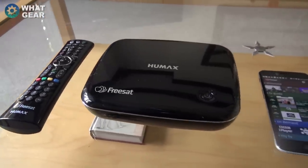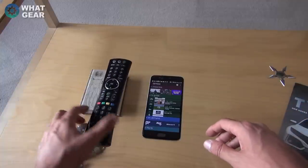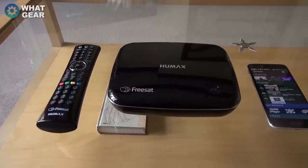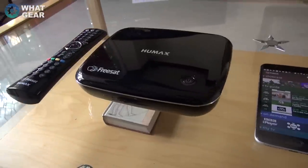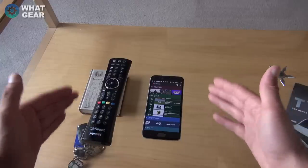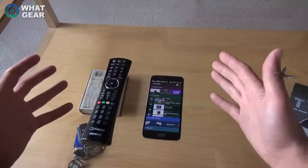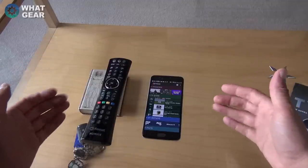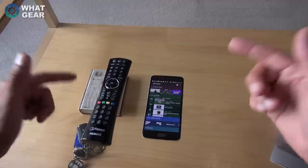My first impressions of the Humax HB-1100S Freesat box are very, very good. Picture quality is really nice, the design is small and compact, the remote works really well, the app works really well, and the interface is not laggy at all — a breath of fresh air compared to the Android YouView platform I've been using. Bear in mind: if you have a satellite dish and stop paying for Sky, you can plug straight into the Freesat box and get loads of high-definition channels plus smart features.